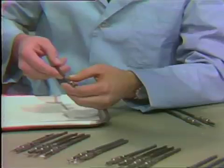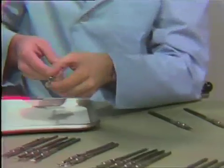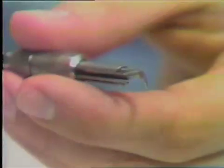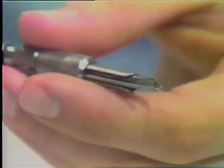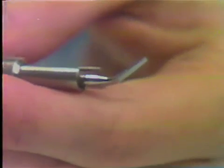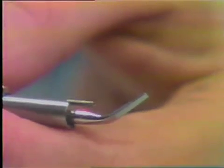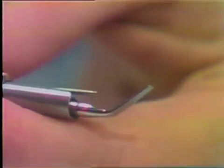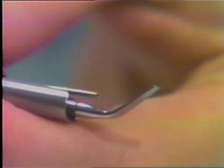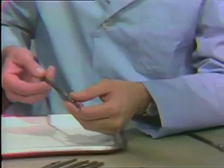In addition to the P1, there is another tip with essentially the same design, only a little bit larger. This tip, called the P3, is used mainly for supragingival calculus removal from the labial and lingual aspects of the teeth. It is also used for heavy black tar or stain in heavy smokers. The action of this tip uses an erasing motion — the tip of the instrument is used to scale rather than the sides.